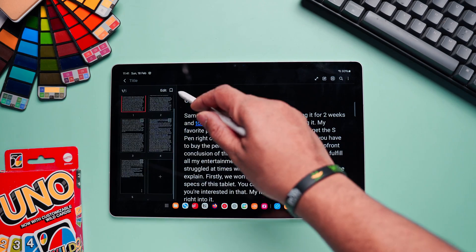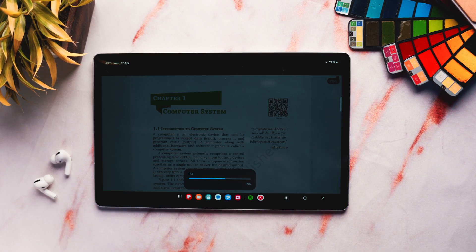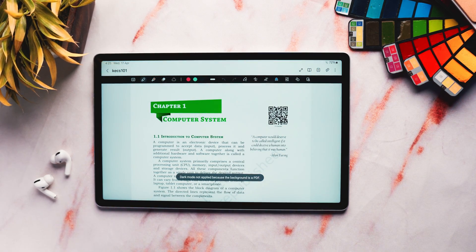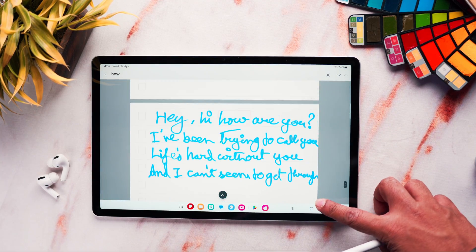Samsung Notes generally performs well in terms of speed and responsiveness. I've faced very minimal lag when handling large documents and notes. Since this is a native app by Samsung, it receives regular updates, meaning it will stay stable and compatible with the latest Samsung devices and support any new software or security updates.